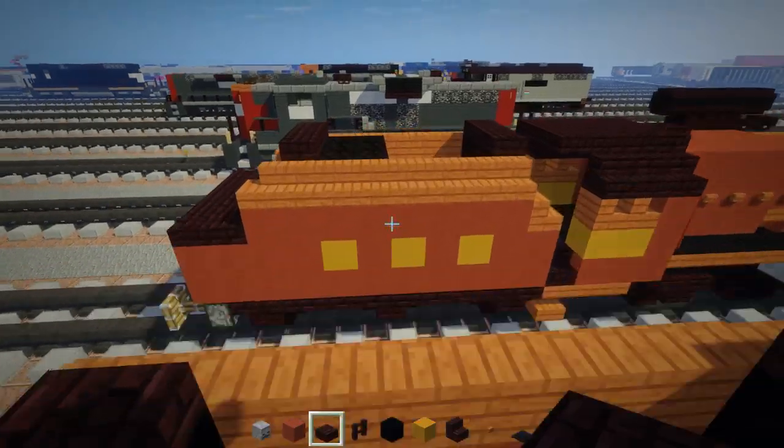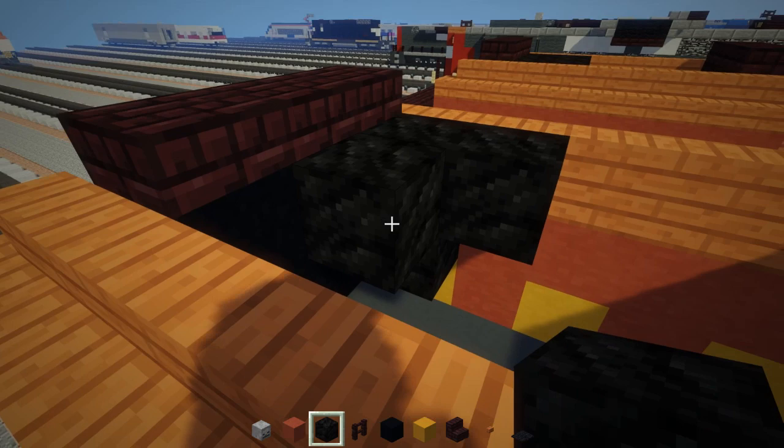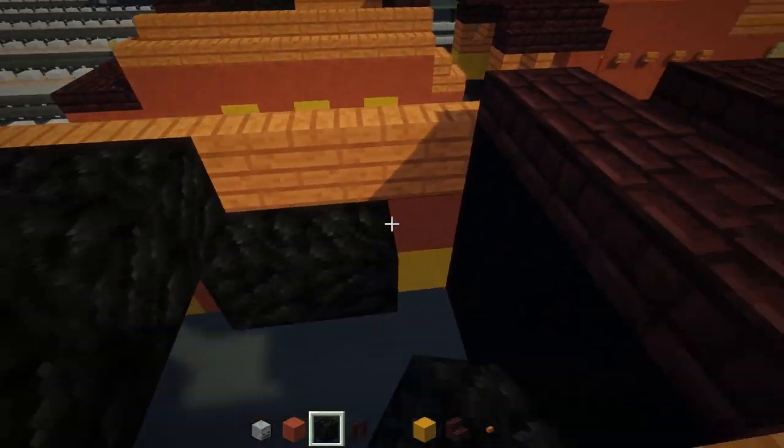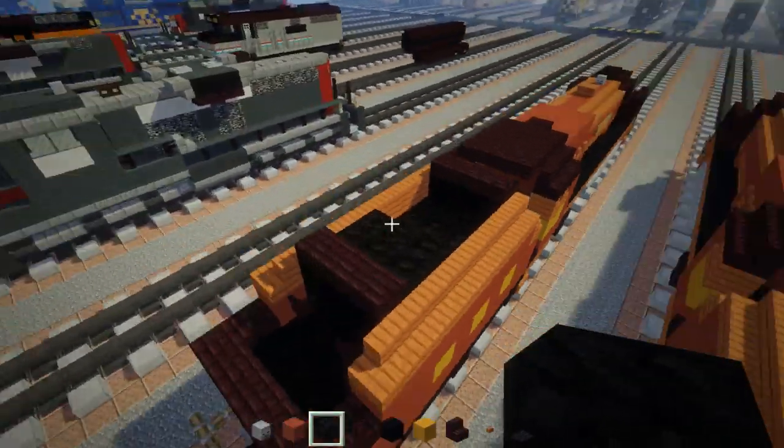Then we can add in the coal. The coal is going to be a three by two right here, then it slopes down a little bit, and add a three by three of coal blocks. You can just fill it all the way in if you want — it doesn't really matter.